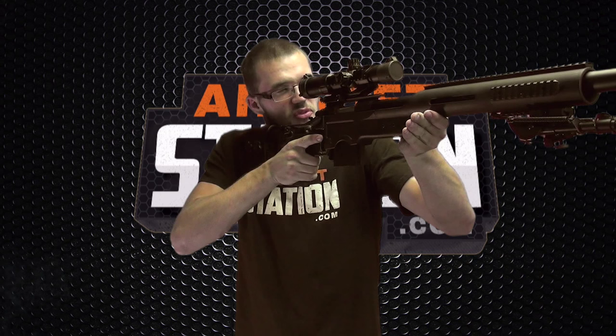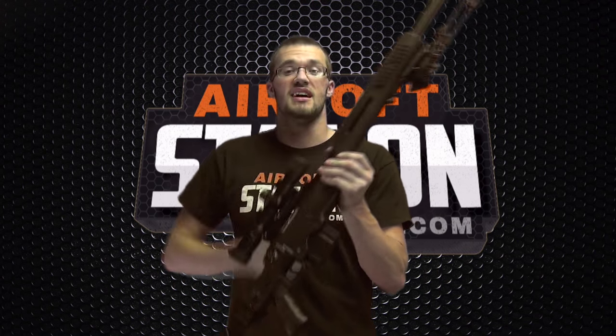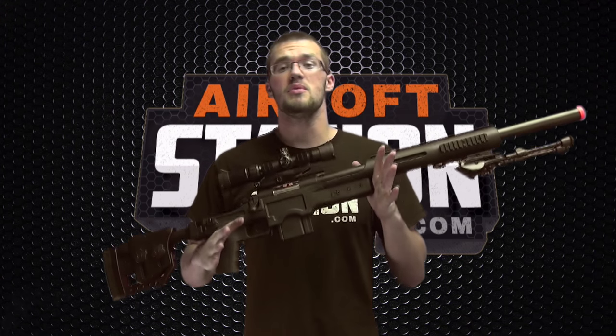What's up guys, Austin here from Airsoft Station and today we're reviewing the Well MB4410. This gun is absolutely massive — it is a beast of a gun. For those of you who have seen me in person, you know that I'm a relatively tall guy, coming in at about 6'4", and this gun absolutely dwarfs me. I had to actually back up from where I normally film simply to fit this gun into frame.